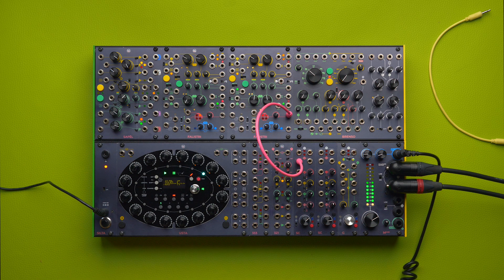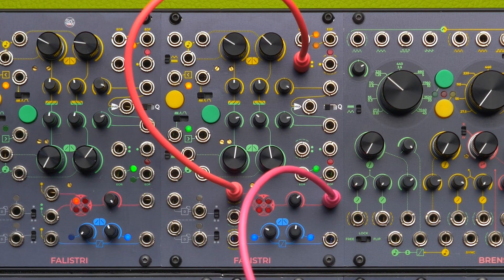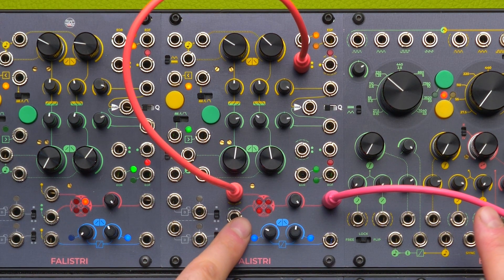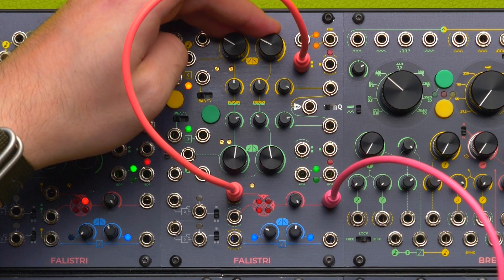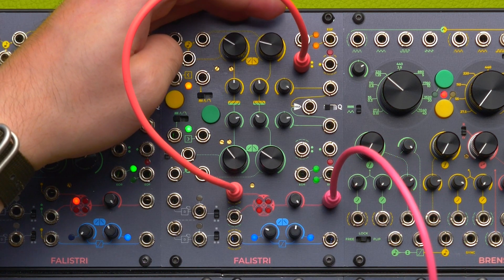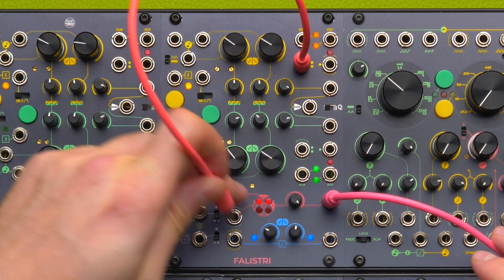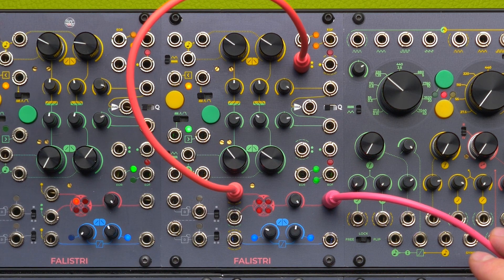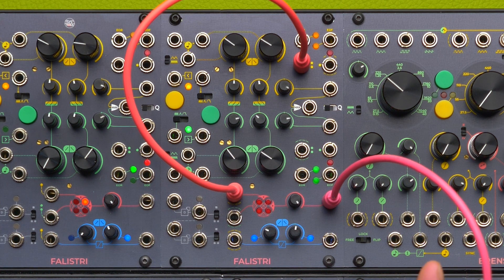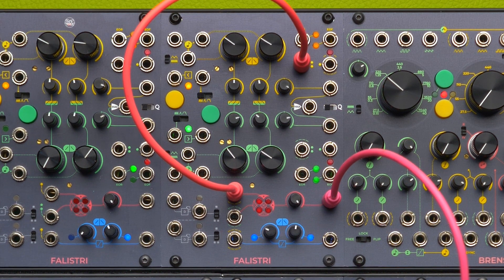What happens when we override the internal semi-normalization with the bipolar signal? We have ring modulation, and the perception and illusion that all four quadrants are working at the same time. To sum up: amplitude modulation uses two quadrants, ring modulation uses four quadrants. We shot a FRAP Talk on amplitude modulation and ring modulation that I will link here and in the description, so check that out if you want to dive more into this world.